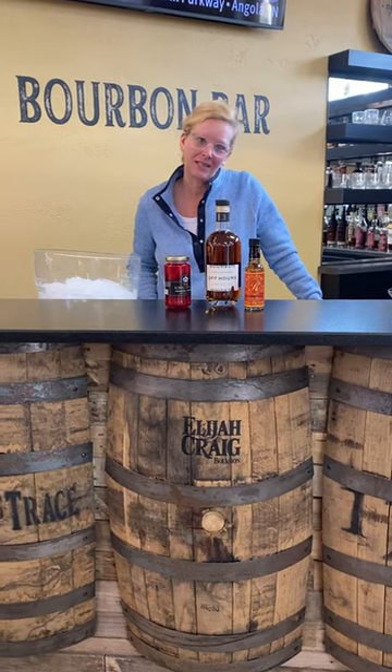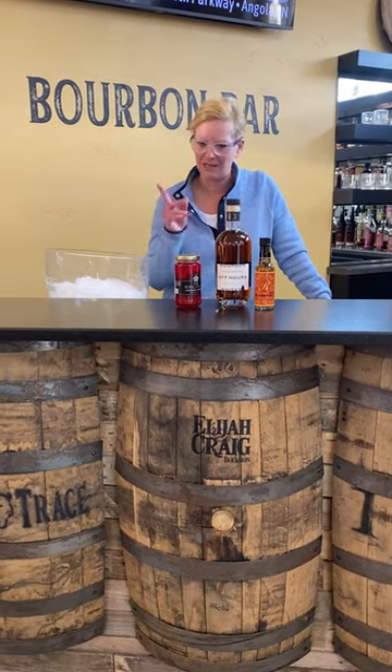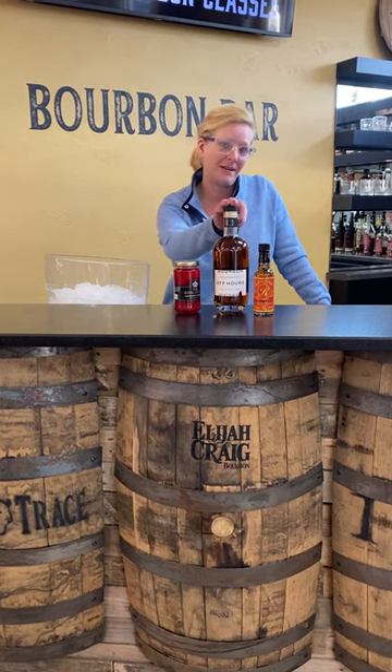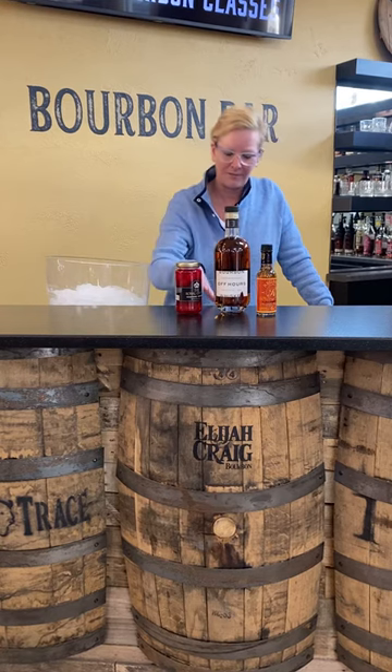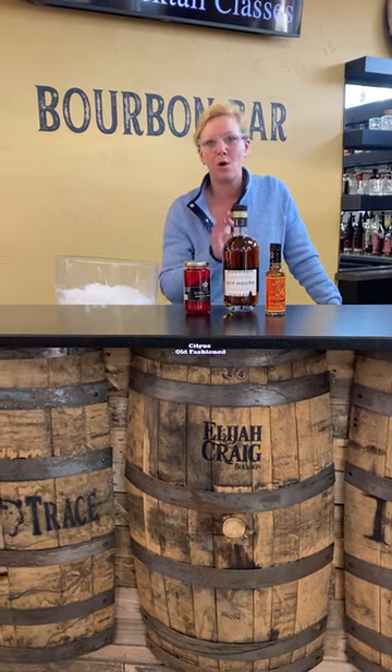Hi everyone, I'm Cocktail Christy and I'm here to talk about a fun little cocktail I was thinking about the other day. So we're gonna use Abhauer's Bourbon, we're gonna use orange bitters, and a little orange marmalade to make a citrus old-fashioned.